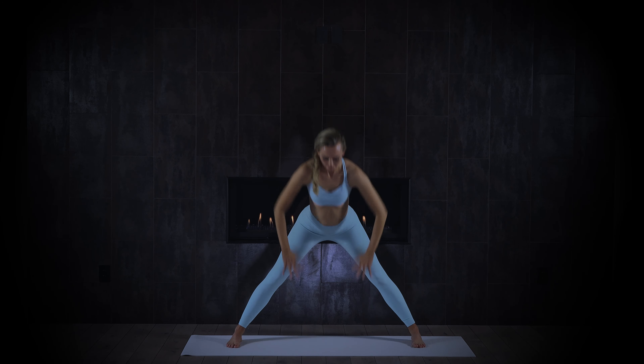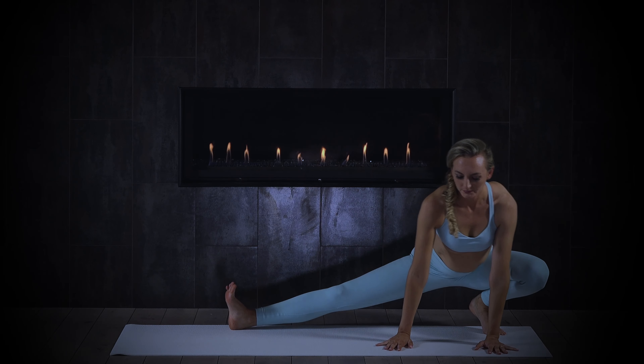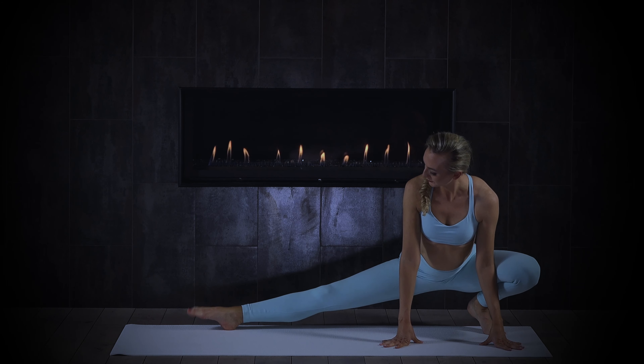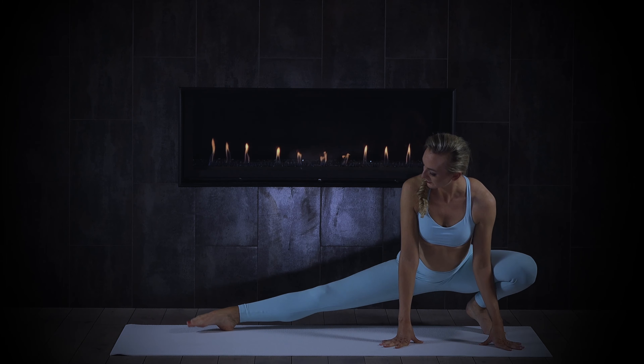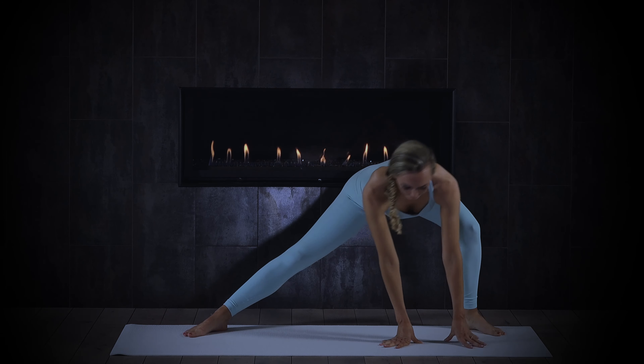Sigh it out, then turn the right toes out and walk your hands over to the right. This could look like a stretch up here, or for some of you may come all the way down — it doesn't matter. The goal is to find a really juicy stretch in the extended, straight leg. You might take some little circles with the torso, stay more upright, or move your hips to find that delicious stretch. Then let's take it over to the other side.